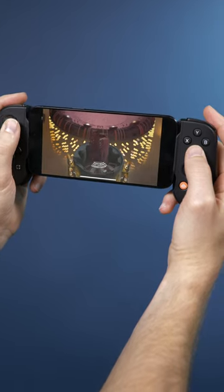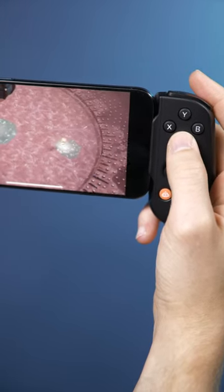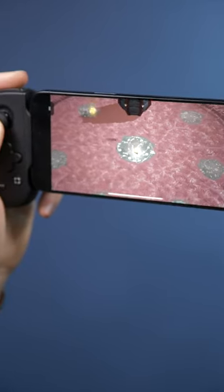The buttons and sticks feel great, and the product overall feels quite durable. I've been using a Backbone for years and absolutely love it, especially for Xbox Cloud gaming or remote playing on my PS5.